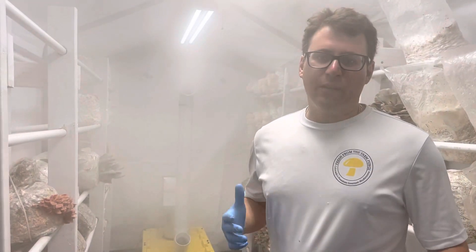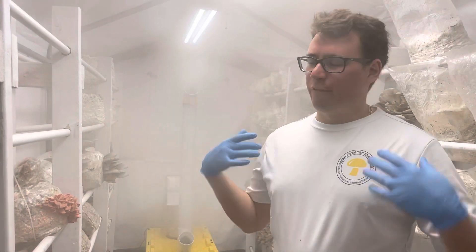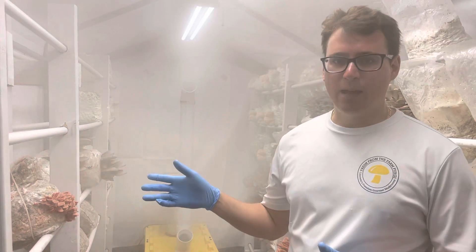What's up guys, it's Gary with Fresh From The Farm Fungi. I'm here in Denver, Colorado, and it's the first week of our farmer's market, so I wanted to talk a little bit about microclimates.